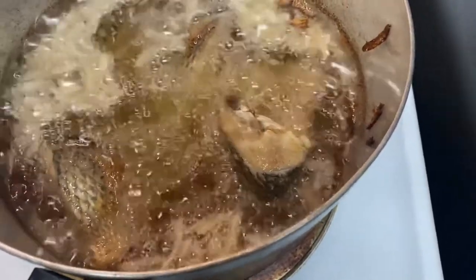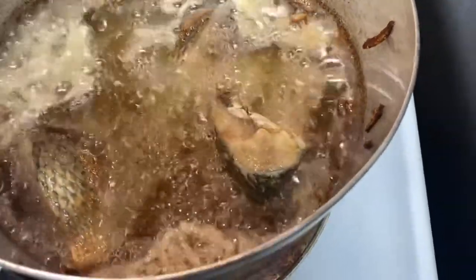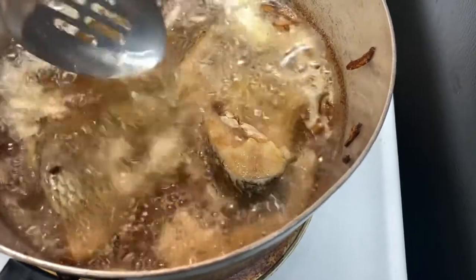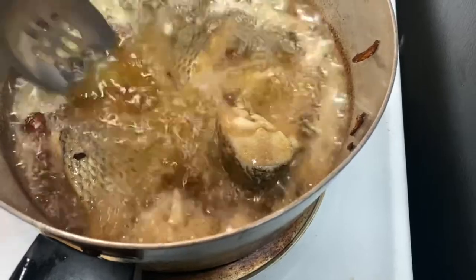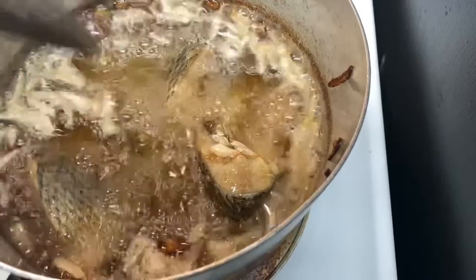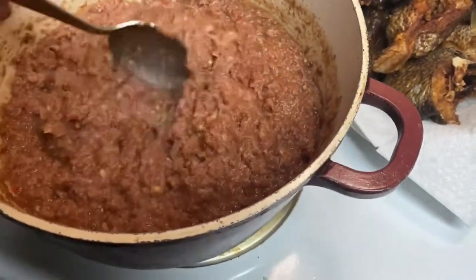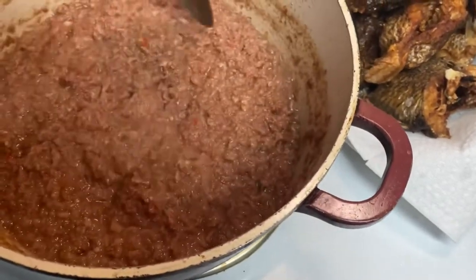I threw some onion in there while it's cooking, and occasionally I put the oil on top of the fish — like so. Yeah, this is my last one. My fish is almost done. My corned beef gravy is kind of done too — see, all the water has dried out of it.